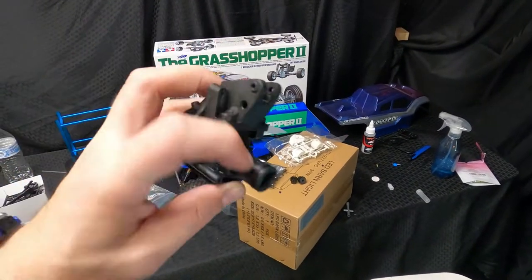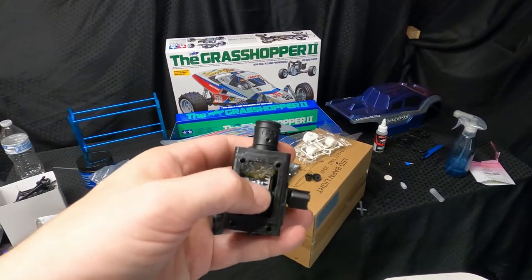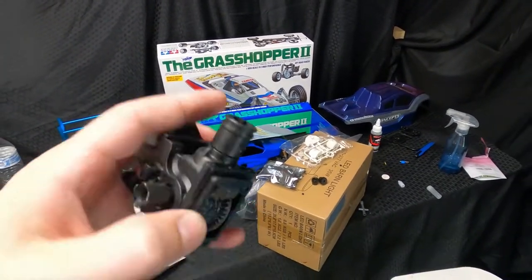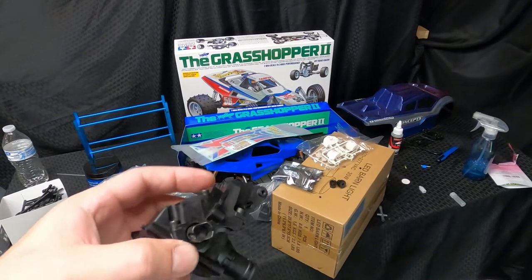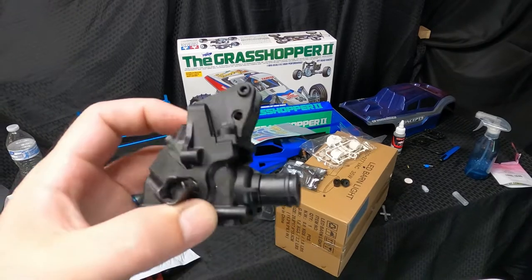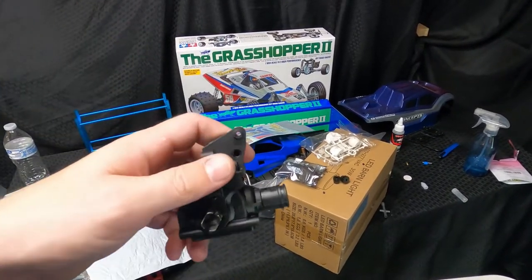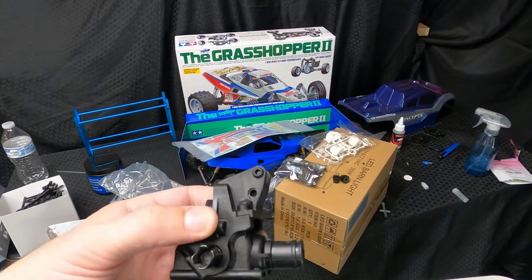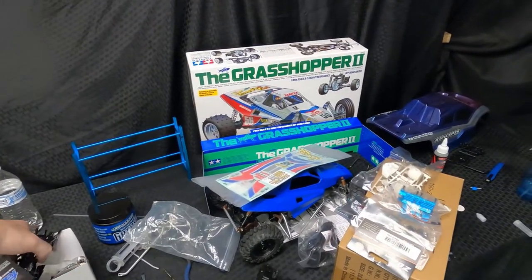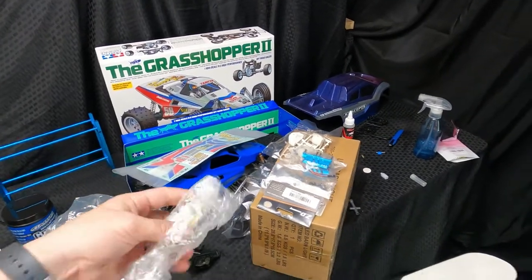These are ten dollars a piece, give or take. This part right here is 20 bucks, and then that gear is an extra twenty dollars. Why buy it individually when for 40 bucks you can buy one sealed up, greased up, ready to go? All you got to do is drop it in. I found that to be way cheaper, so I bought one ready to go. The stock motor that comes in the Grasshopper is extremely small.